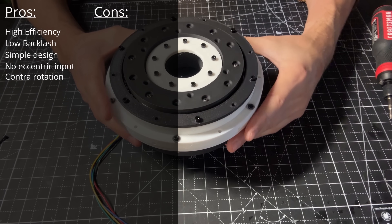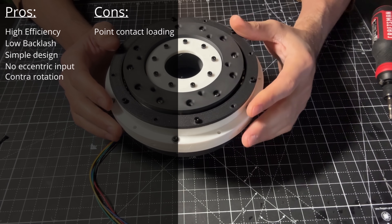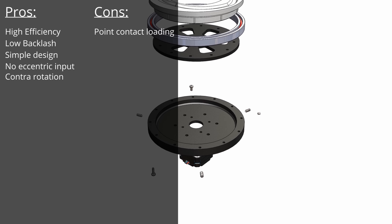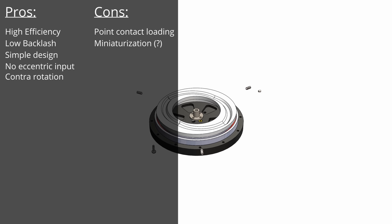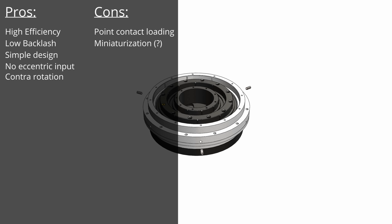Now for the cons: having point contacts between the balls and other components means this will have to be manufactured with high hardness materials, which would mean a high cost in low quantities. Miniaturization is another question — although this design I have is only for demonstration purposes, it is very large and only achieves a reduction of 7.5. So I wonder if it is possible to have more compact designs with higher ratios, but let me know what you think.